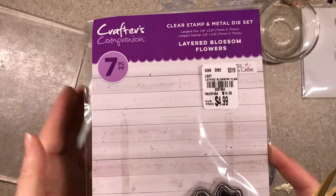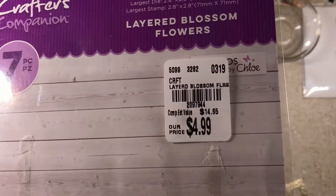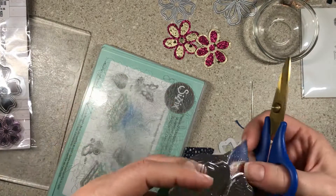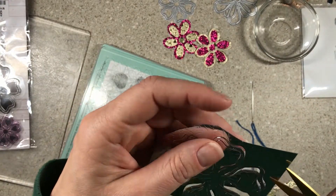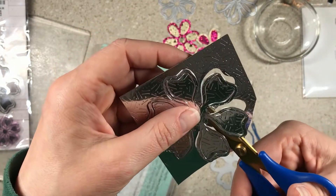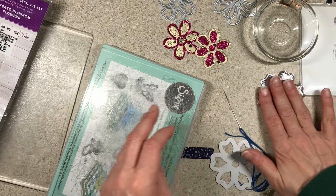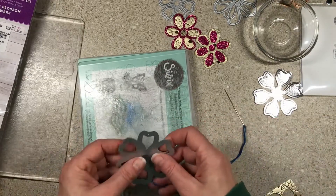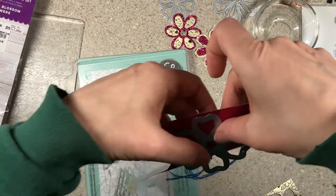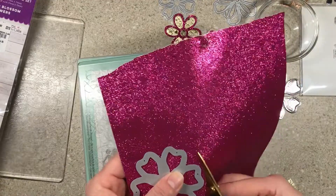When I purchased these I did not understand that it wasn't going to cut the flower away from the backing. What it does is it allows you to fold the petals up — this is the packaging for it, I've already taken the dies out. It has a stamp set with it too, but I bought it solely for the dies. Three flower dies for $4.99 — yes please! But I didn't understand it was a different style — it wasn't really meant to cut them free — so you have to take your scissors and cut it off the backing. That's the first step.